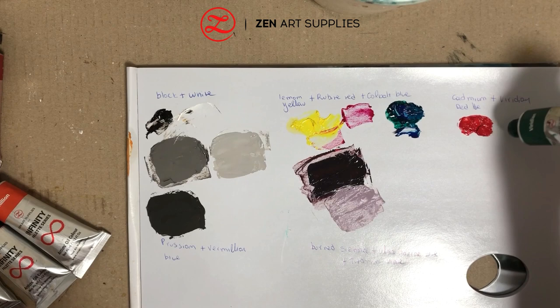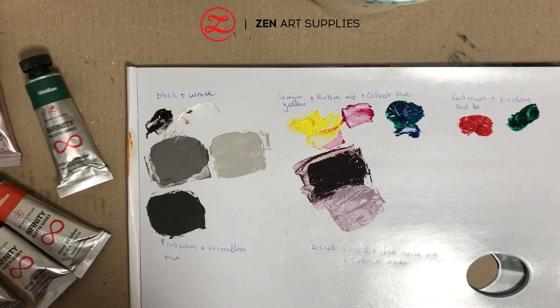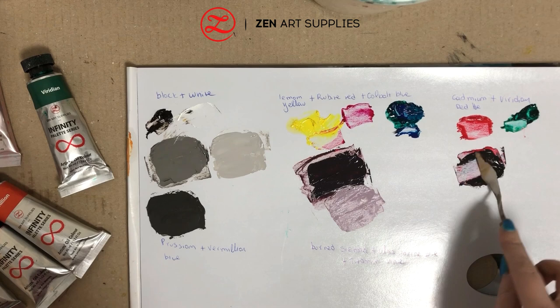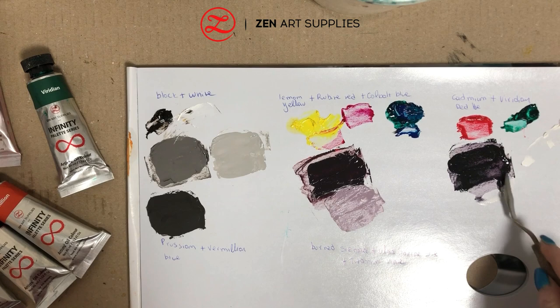Next we have cadmium red hue and viridian. I think this is the most interesting mix, because who would have thought that green and red would result in grey? The result is a dark, muted, cold grey, and I'm going to lighten it up a little bit with some white to see how different it is from the previous shade.